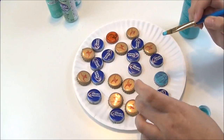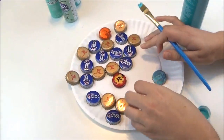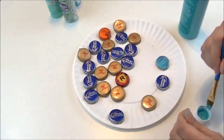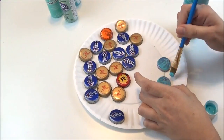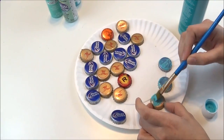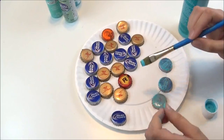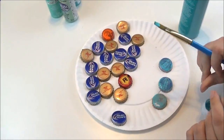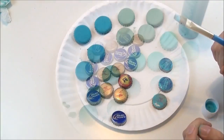You're going to have to do a couple of coats on them — they're not all going to be covered in one coat. You just want to paint the tops and the sides and make sure that they're completely covered. Then we'll come back for our next step.